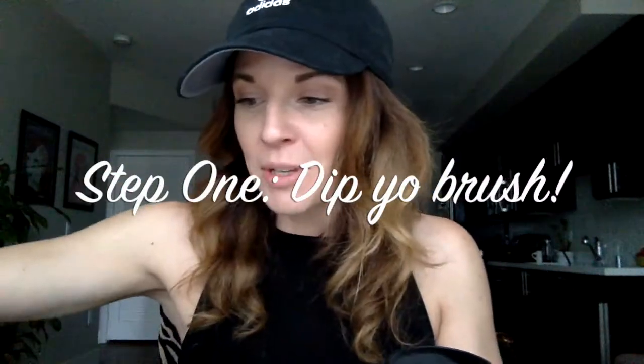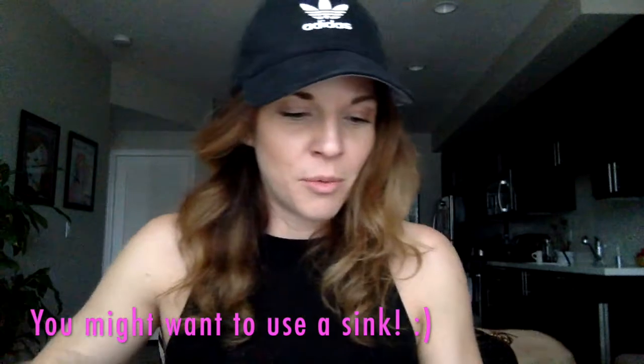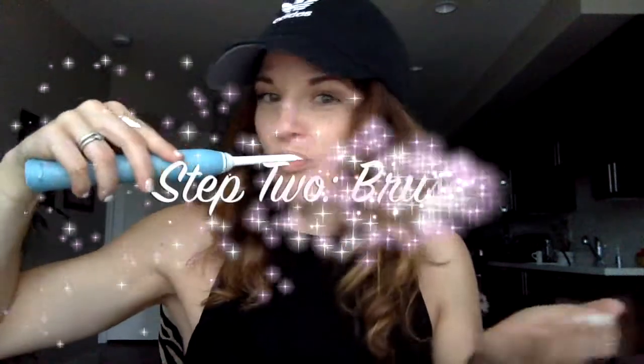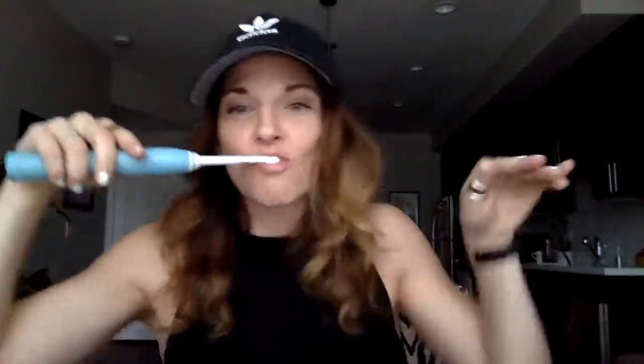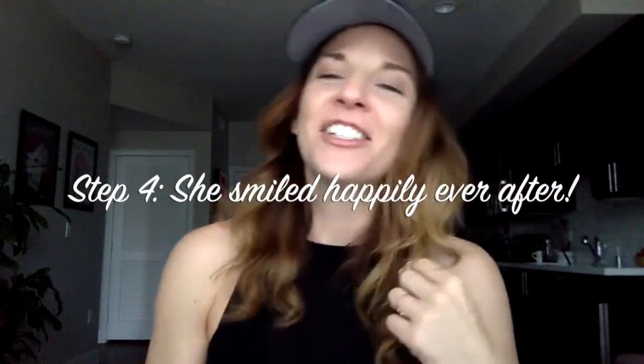So we're gonna take my toothbrush and we're gonna dip it in some water and then dip it in this bad boy. What do you guys think? Looks like it works pretty good — I love it!